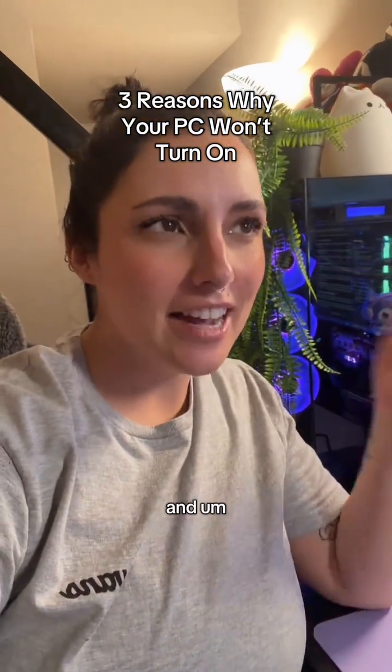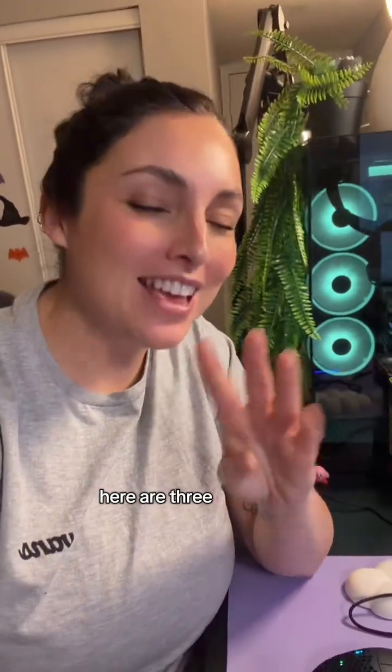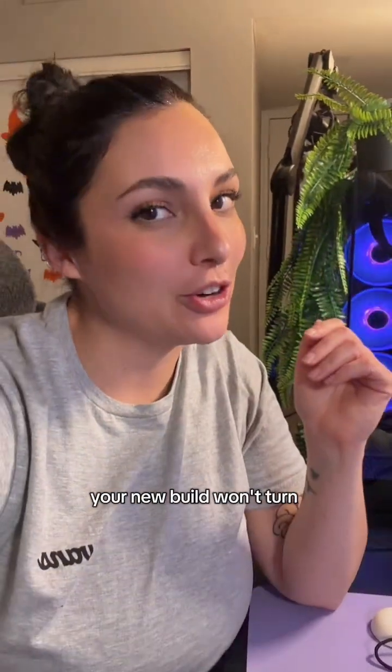So you built your first PC and it won't turn on. Don't panic, it's going to be all right. Here are three common reasons why your new build won't turn on.